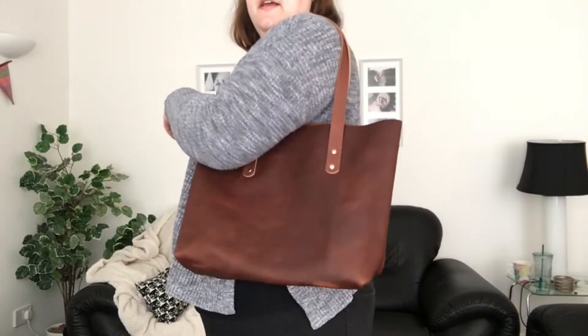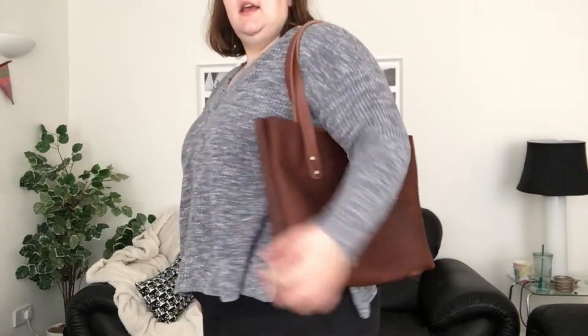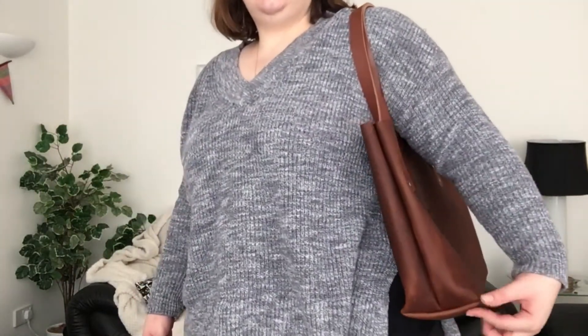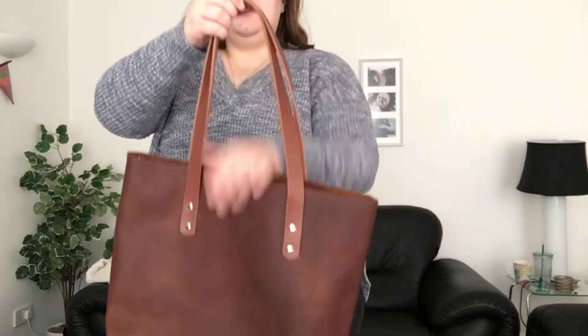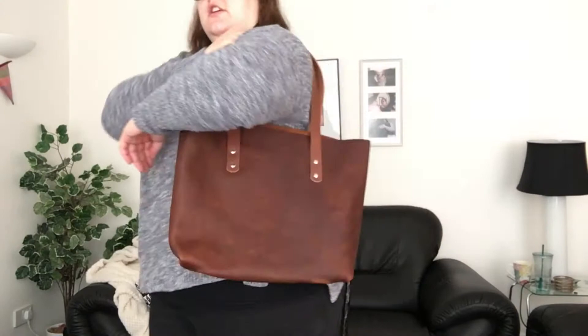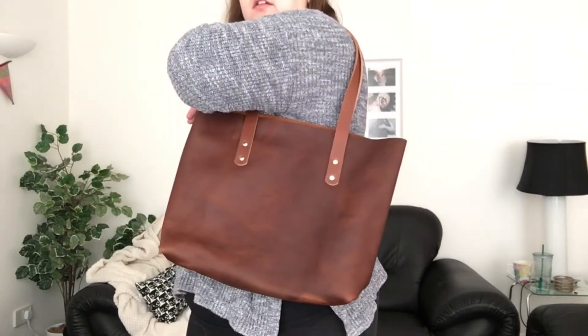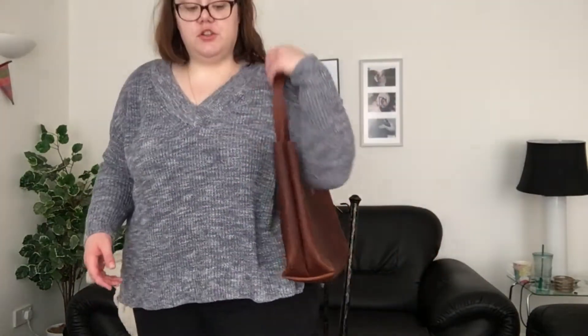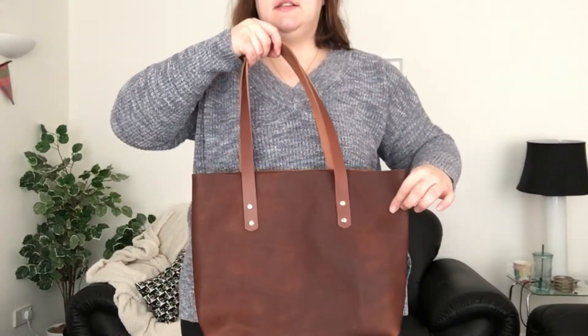So this is what it looks like on. On the website it says it is 16 inches wide and 5 inches deep. I don't know how tall it is, but the strap drop I think is 11 inches or something. I am a plus size lady, so this is a perfectly good strap drop for me. I'm pretty large, so I think it would fit most people very well. If you're very short and petite it might be a little bit long, but I would rather have it longer than shorter, and these do lengthen with the weight of your stuff over time.